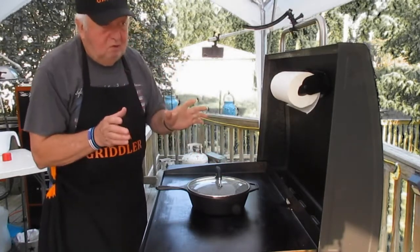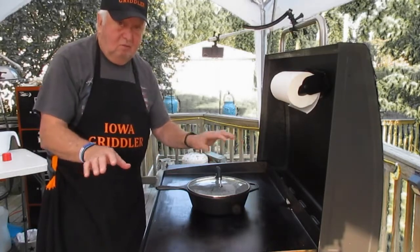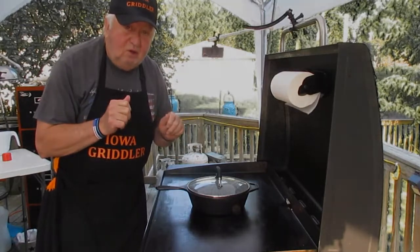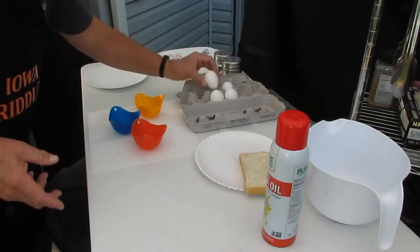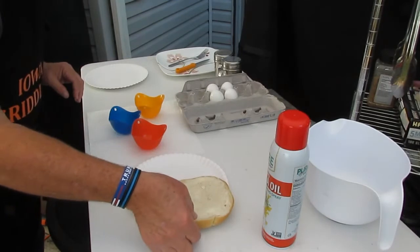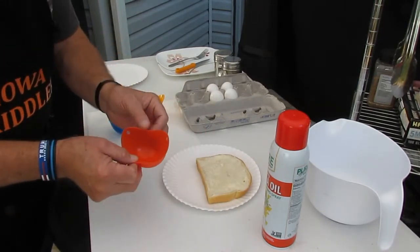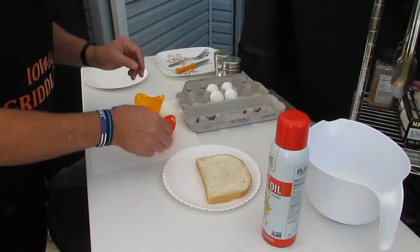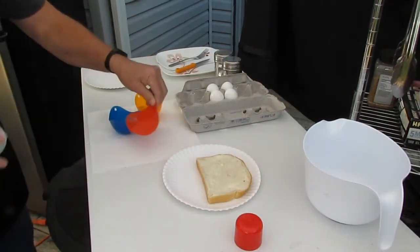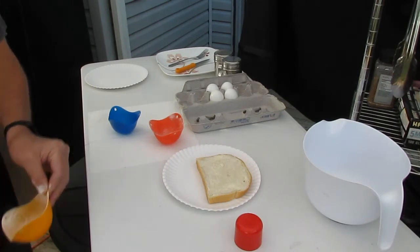Let's get over to the ingredient table. What would you have for poached eggs? Eggs, toast — that's kind of it, right? A little bit of seasoning. I'm using buttered sourdough bread and these little things — these are called egg poachers. They're silicone, and you put them in boiling water, which you'll see in just a little bit. First, we're gonna spray them with nonstick so we don't want the eggs sticking inside of them.